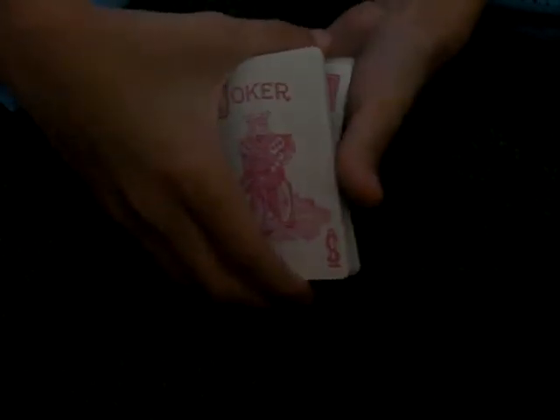You can also do something called a Brown reversal. Get a pinky break, transfer it to a thumb break, then take a portion from the bottom of the deck, flip it over, and put it on top. Your card will be face-up on the remaining portion. You can either leave it or put it on top and cut the cards — for me, that looks pretty convincing. That's how you get a card face-up in the middle of the deck.